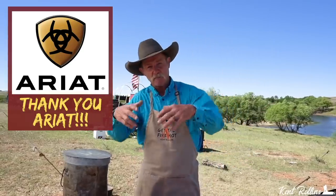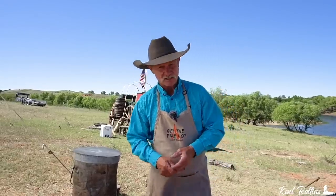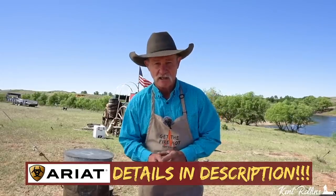A while back, some of y'all might have seen it — the good folks at Ariad helped us and we gave away a gift card. There was such a big outpouring of people saying this is such a great thing. So I got to visiting with Wesley and them out there at Ariad, and they said, 'Let's do it again, Kent.' I'm so glad the people enjoyed it, so we are going to have it again.